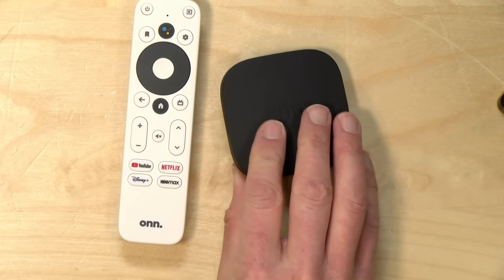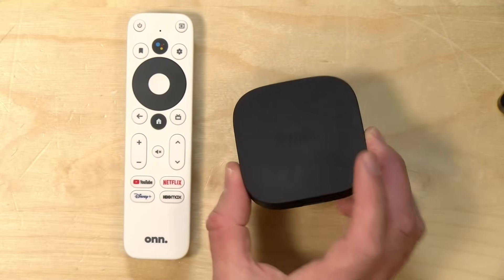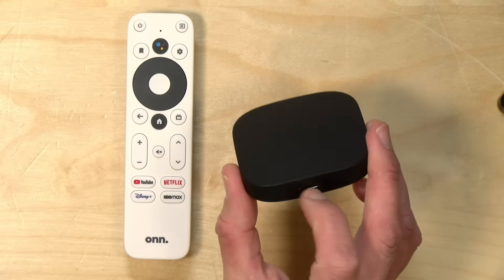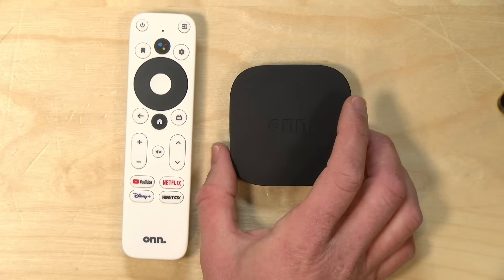So you'll want to tuck this behind your TV to keep it and its wires out of sight. It does support Wi-Fi, but only AC Wi-Fi and not the newer Wi-Fi 6 standard. However, for a $20 device, I think that is perfectly acceptable. When we get into the weeds later in the video, I will show you how you can connect Ethernet to this device, so you do have a hardwired option if you want to go down that route.